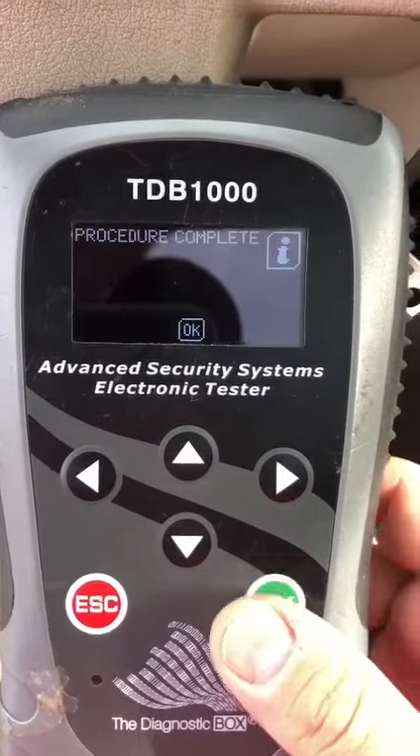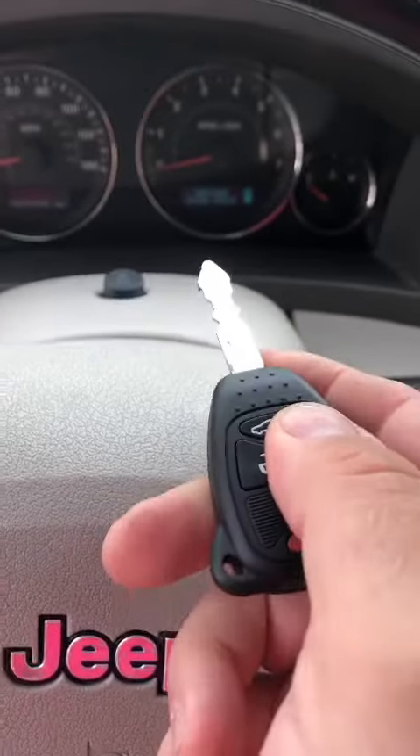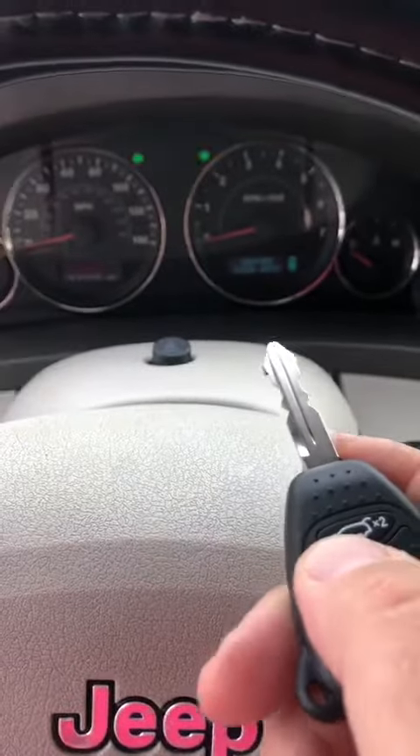Okay, five keys programmed. We are done. Take the key out. Perfect. Locks, unlocks.